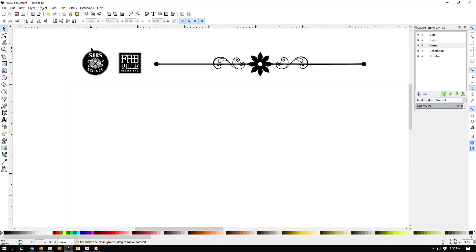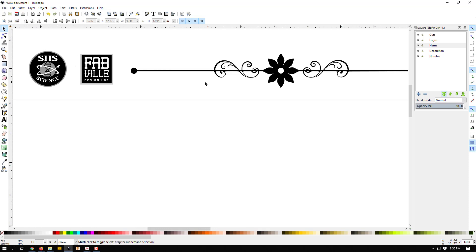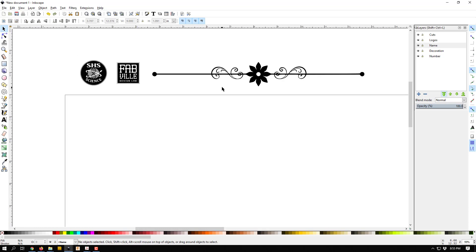I have a blank file and I've already put a couple pieces of art in here — you can get art yourself by watching some of the other videos about tracing art. I have our science department logo, the fab lab logo, and a horizontal line for a decorative effect. I've also already created some layers: a layer for cuts, a layer for logos, a layer for my name, a layer for decoration, and a layer for my classroom number.